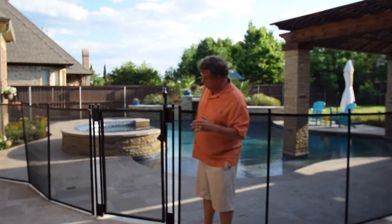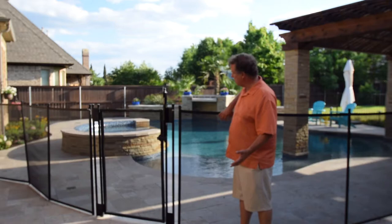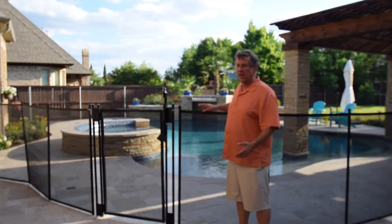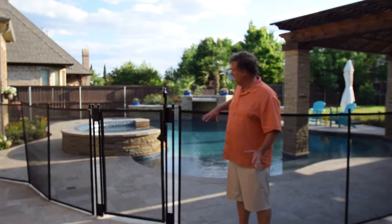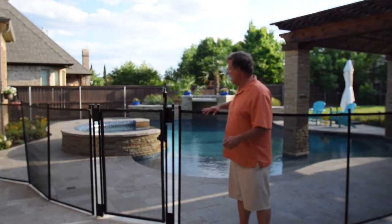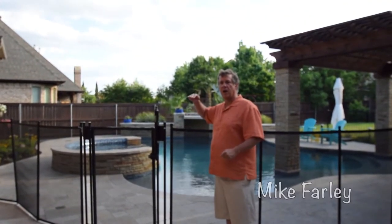These come in different colors. This is actually a mesh, a plastic mesh material, very similar to the screens on your house. A lot of people think black is the one that's going to show up the most, but actually black blends in better than white or brown does. So we want something that kind of disappears as much as possible. There are different heights — the most common is four-foot height, there's a five-foot height, and also a six-foot height.